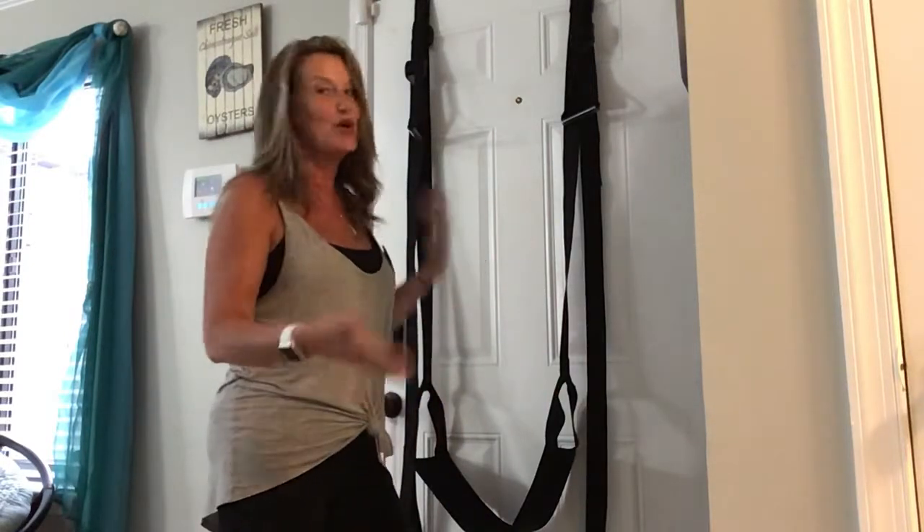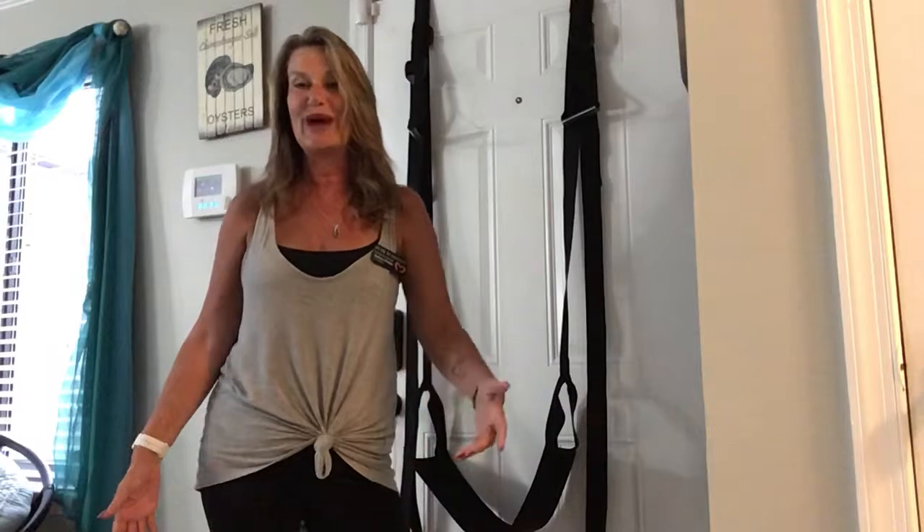Hey ladies! If you're watching this video I just want to say thank you so much for your interaction in the party and for the comments on the post from earlier today. Here we go — this is what you've all been waiting for and what you're all commenting on.